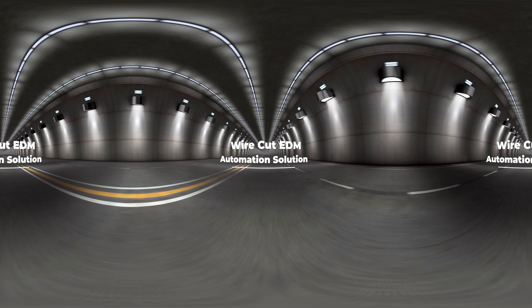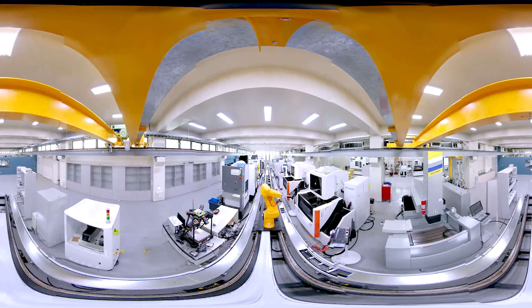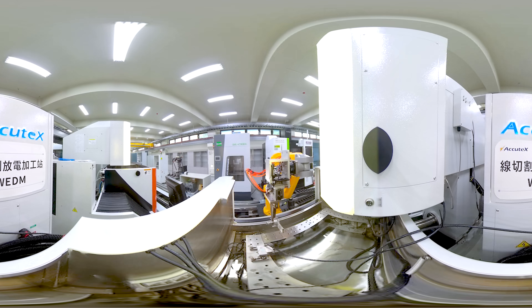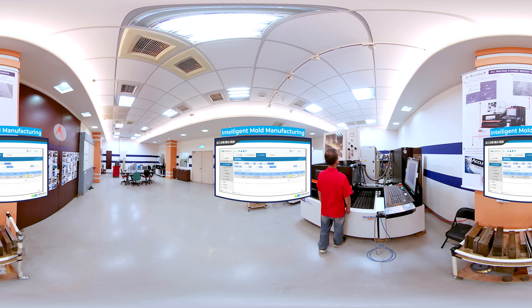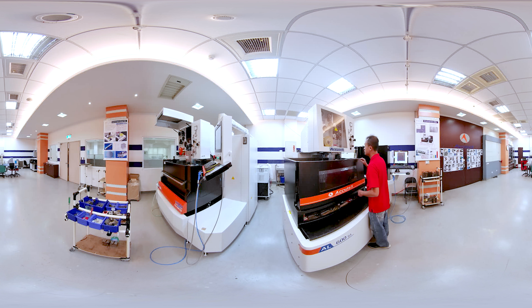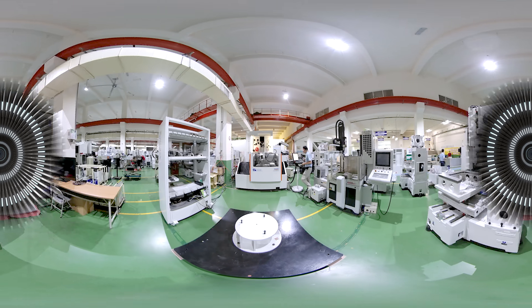Wirecut EDM automation solution — an intelligent manufacturing solution that brings together first-rate suppliers to meet the needs of industrial networking and mold machining automation. The system integrates automatic final core collection, template automatic correction, and a SimForce intelligent manufacturing system, providing end-to-end solutions from project management to mold design, processing, and molding trials.